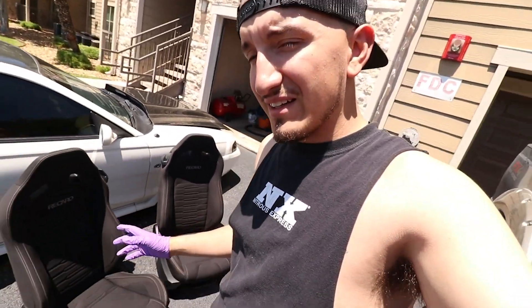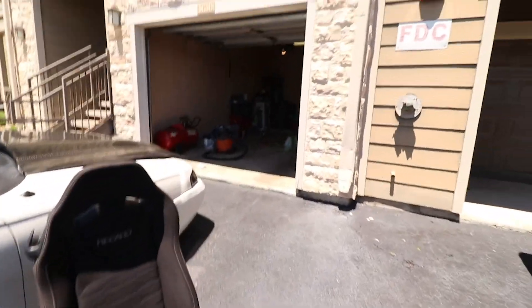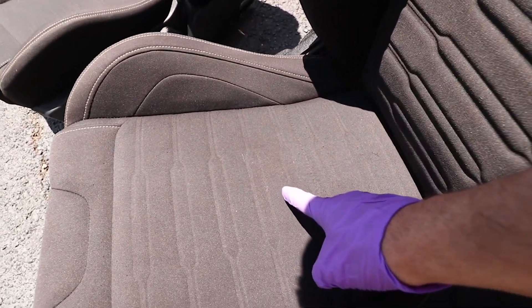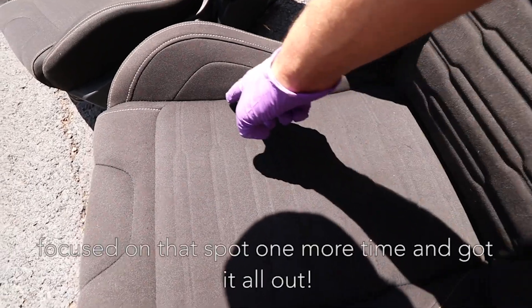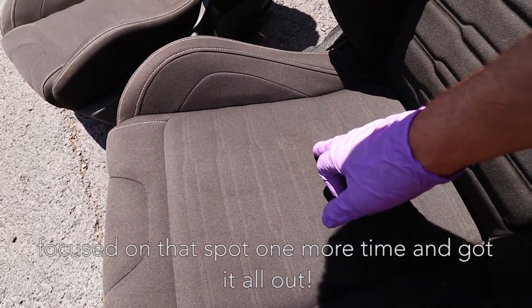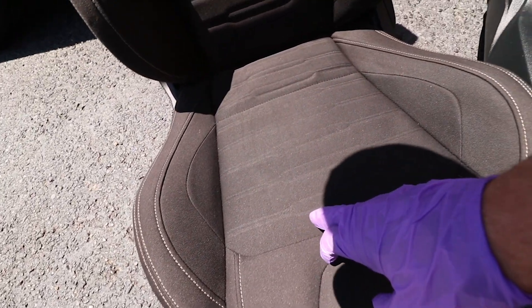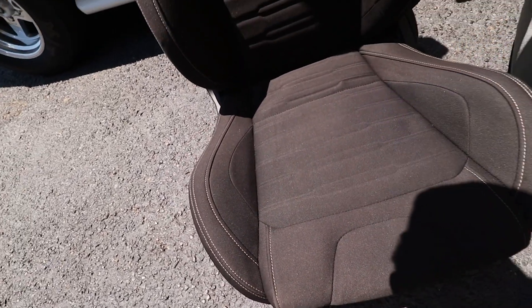Guys, I can't believe how good these turned out. I literally put on gloves so I don't make them dirty again. They turned out really nice — there were little white stains all around here and those are completely gone. On the passenger seat there's a tiny little red stain right here, but before it was literally this big. It's very small now, and all the little white dried-up marks that were catching your nail before — those are gone.